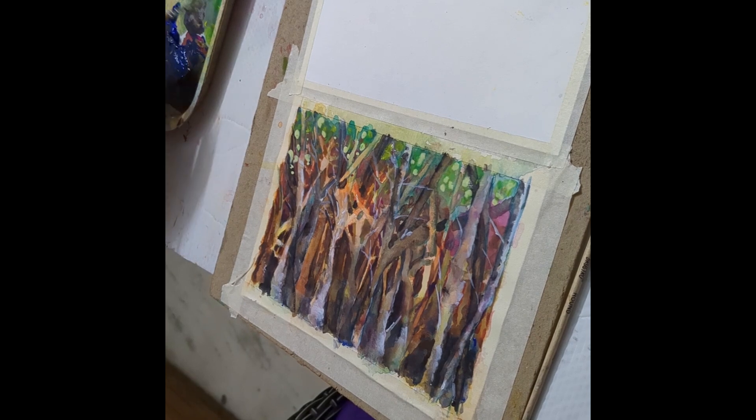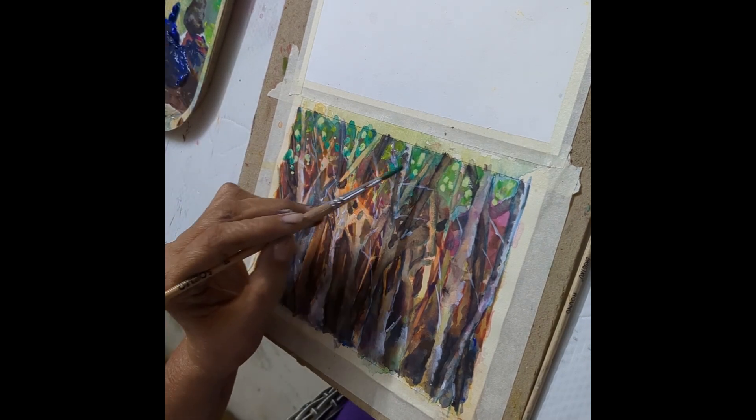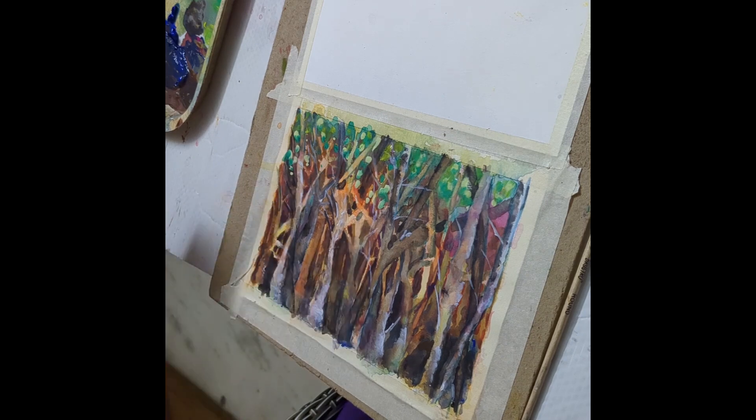The trees right close to us will be of very light hues, and again we will drop in the water on the tree and do these foreground trees right at the end.